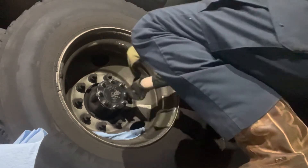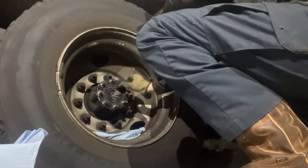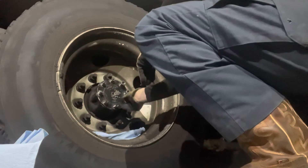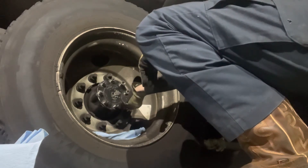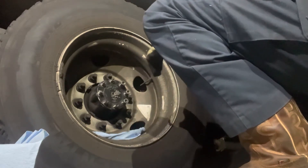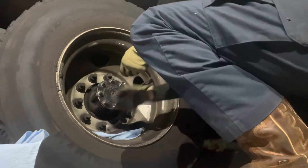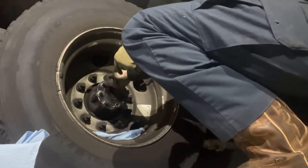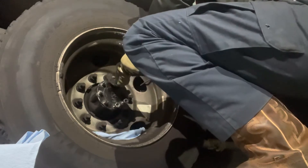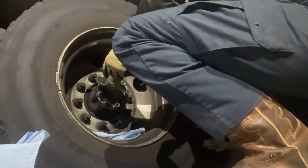We just got that axle back in. People like to run these down with an impact — I recommend you actually use a torque wrench or you're going to kill that gasket. The torque specs on this truck show 70 foot-pounds of torque, so that's exactly what I'm going to run. Also on these studs, I'm going to throw a little bit of blue Loctite on it just to keep it at that same torque spec.